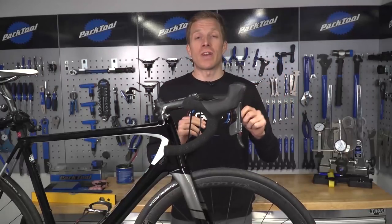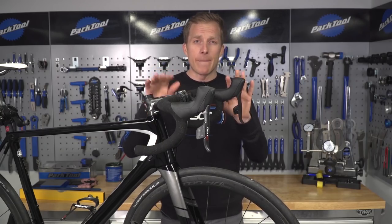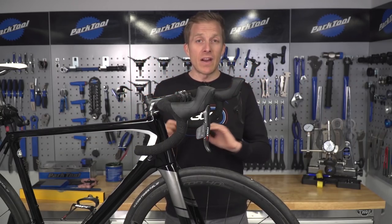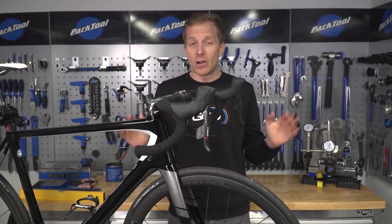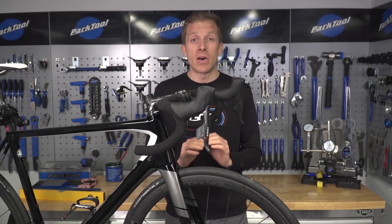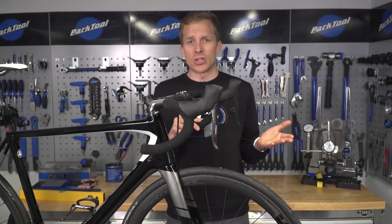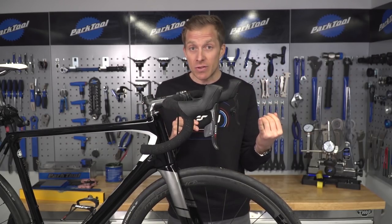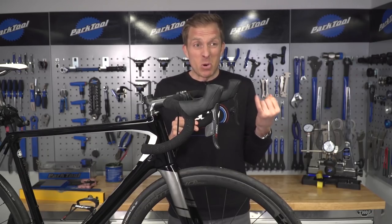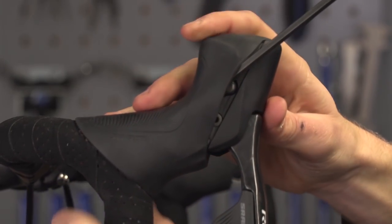There is something oh so frustrating about brake levers not being level or in line with one another — it simply plays on your mind. Making sure that your brake levers are both in line with each other is very important. A lot of the time we ride along wondering if they're actually even with one another. Today I'm going to show you how to measure them so they are perfectly in line. Why does it matter? Well, it helps prevent injury, imbalance, and poor stability, as well as giving you better steering. It only takes a few minutes to check and adjust, so why not just do it?